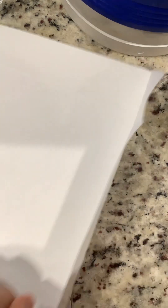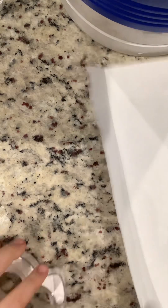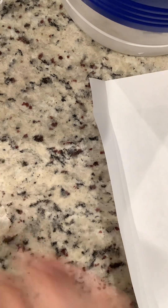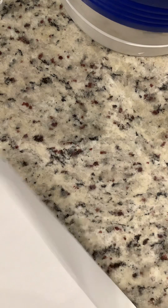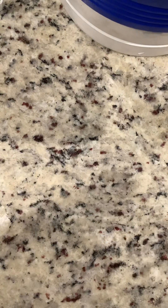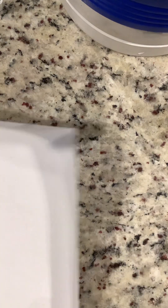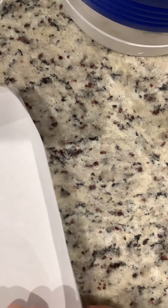And then you're going to take your tape and just tape the inside and the outside like that. And you don't need a big, huge piece of tape — just a little bit will do.